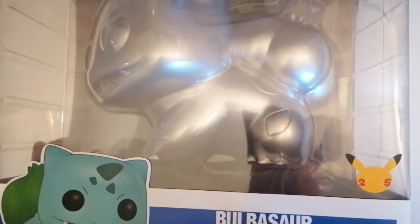Greetings all you Funko Pop fans. Yes it's me Steve the Gaming Grandpa with another Funko Pop unboxing. This one is one of the larger figures, the Jumbo Funkos.